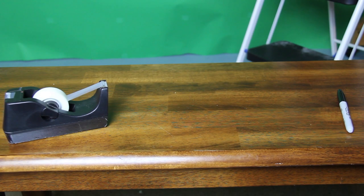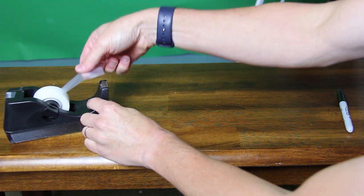Hey, this is Horner and I'm going to go through and show you how to do the Sticky Tape Lab. It's pretty simple to do.